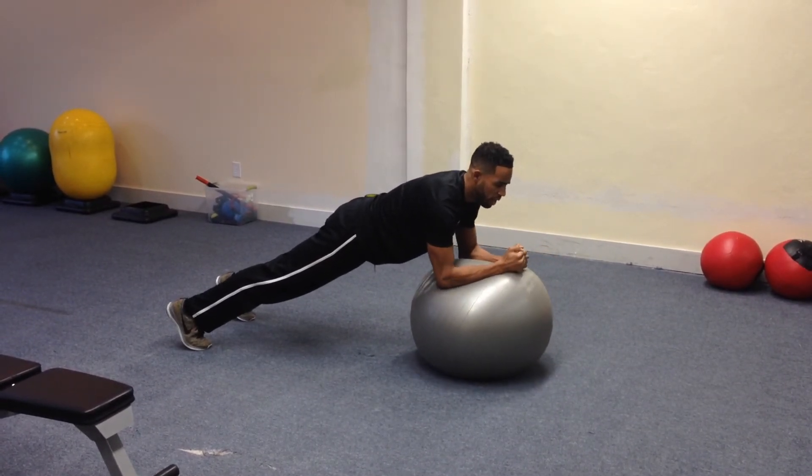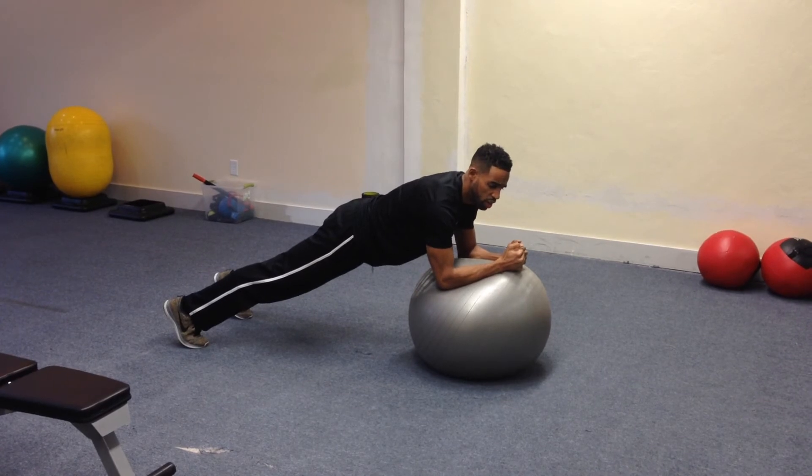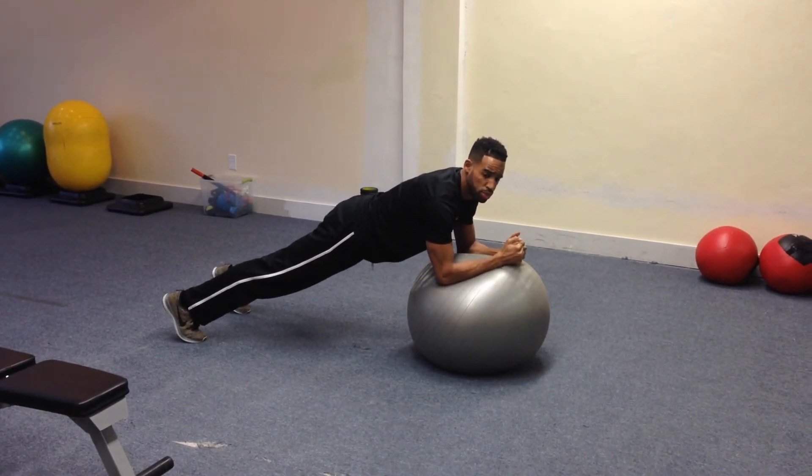And again, this is called Swiss ball stir the pot. If it's too challenging to rotate, we'll just hold the plank position on the Swiss ball.